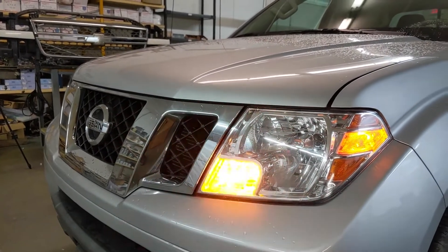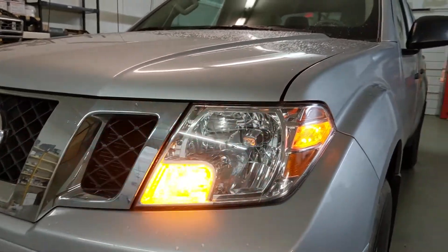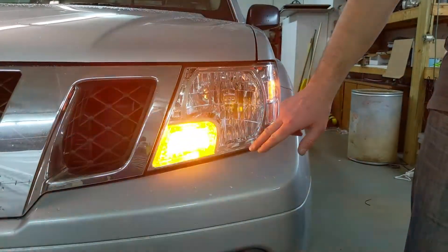So if you're driving along and you use your turn signal and you hear it doing a fast-paced flash like that, that means that you've probably got a bulb out or some other problem with your turn signals. In this case, we obviously know what the problem is — we stuck in this LED bulb.